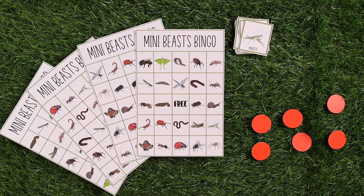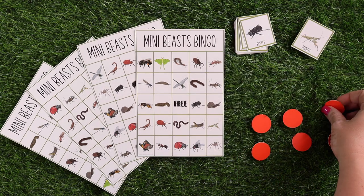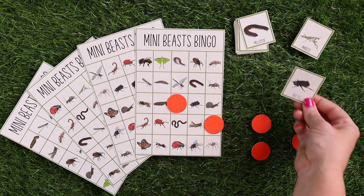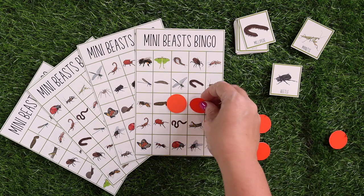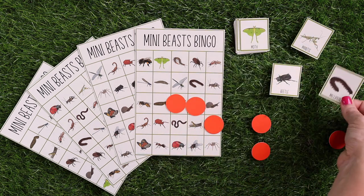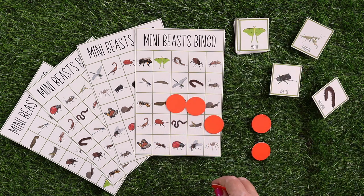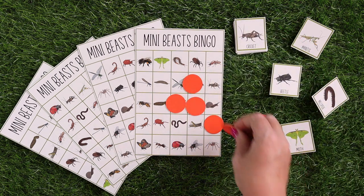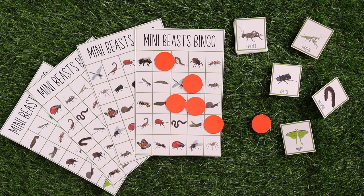The next game we have is mini beast bingo. You pick a card — that's a mantis, cover it. You should also probably cover the free space. Pick another card — beetle, millipede, moth. Whoever gets the row filled first wins.